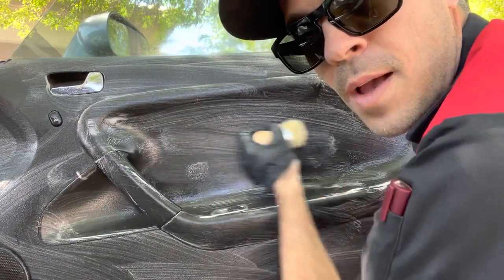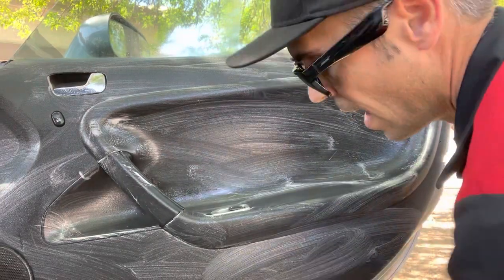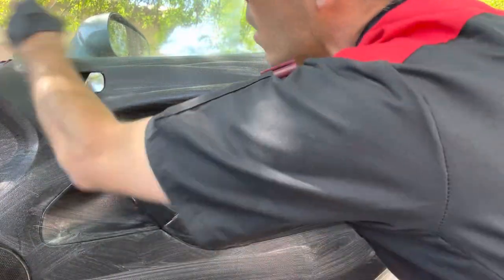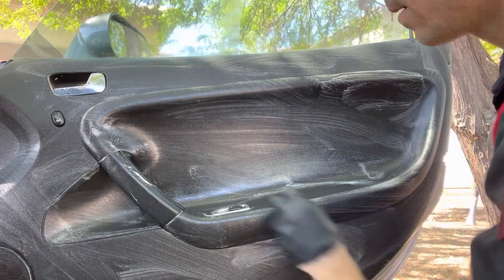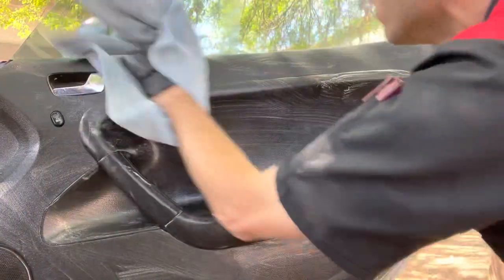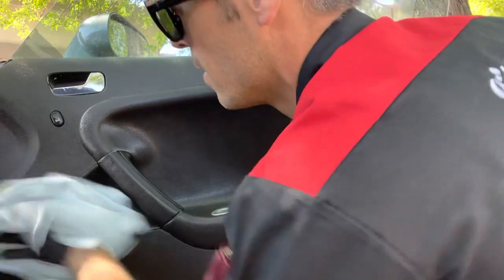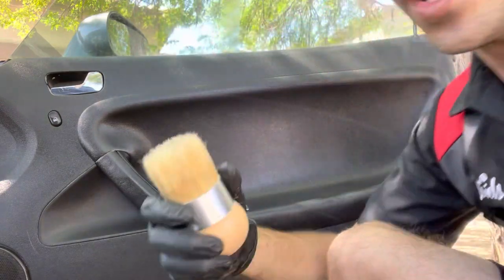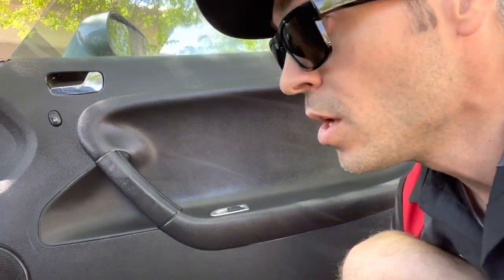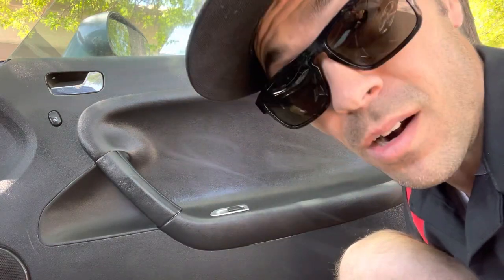You can see I'm using my palm, not my fingers. I could go at this all day long without getting finger strain. Then I'm going to take my rag and mop it up. You saw how quick that was — you're going to get the same exact results using whatever brush you're currently using, but it'll take you a little bit longer and you're going to hurt your fingers doing it.